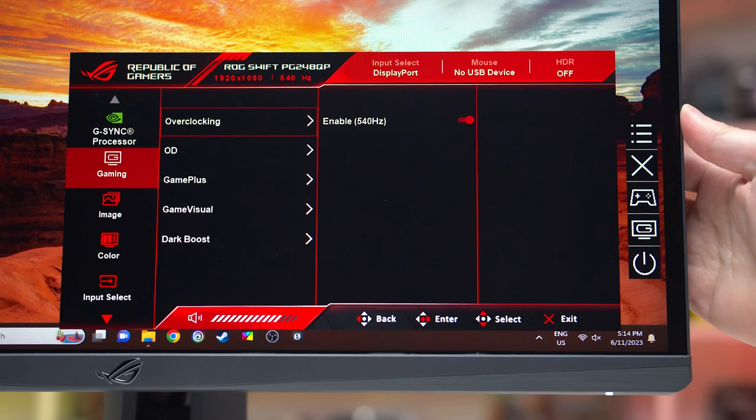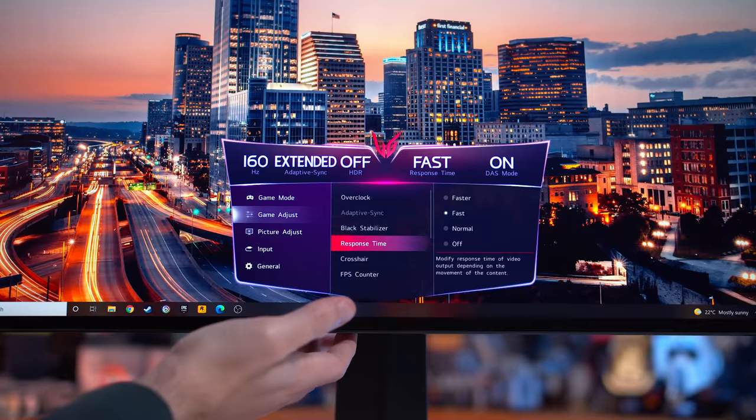Across hundreds of displays I've tested, I've never once had an issue with enabling the OC mode despite the occasional warning when you go to turn it on. But if you do see issues with flickering or instability, then disabling the OC mode is an option.